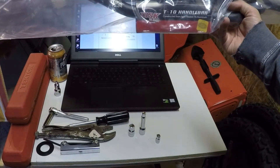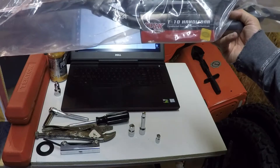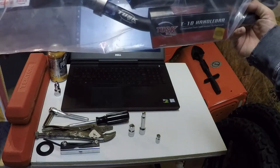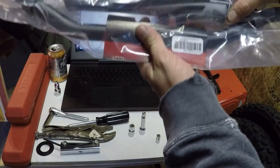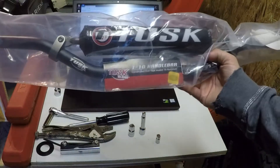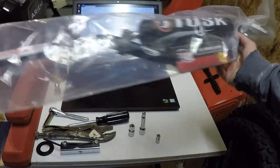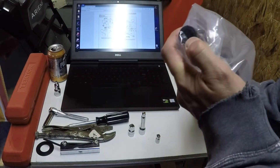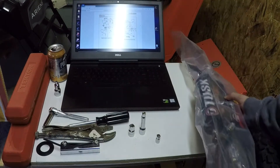Heat-treated T6 aluminum, off-road. It says CR mid-bend — very similar to the stock bars, a little bit different. Definitely a lot thicker, way thicker, so they should hold up a lot better.